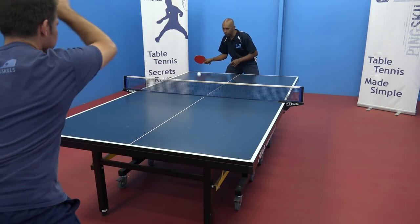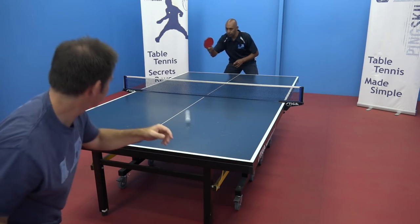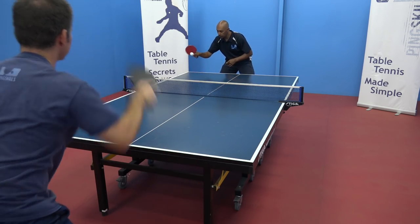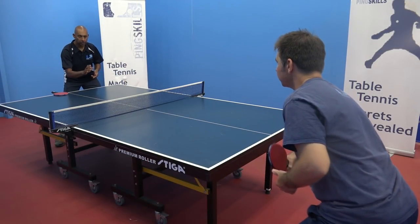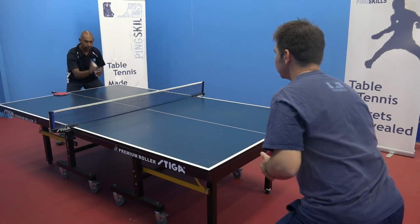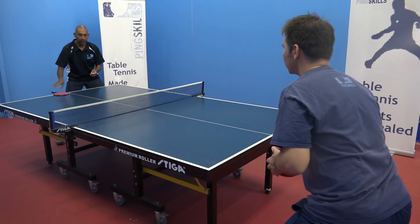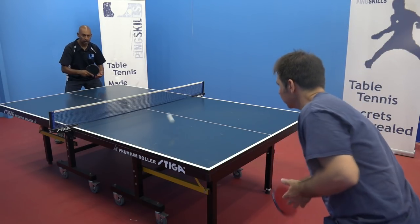You don't need to spend too long on this — just get the feel of the block and the topspin. Moving on to the backhand side, I'm going to bounce the ball for Jeff so he gets the feel of the stroke again, and then as soon as he's comfortable we're going to move into the block against topspin.